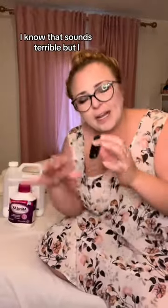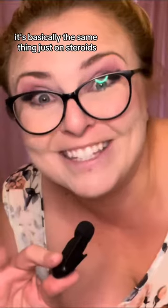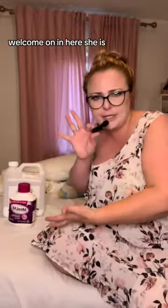Sorry — I know that sounds terrible, but it is possible. Do you know those juice cleanses? It's basically the same thing, just on steroids. Welcome to the best juice cleanse of your life, baby. Welcome on in. Here she is.